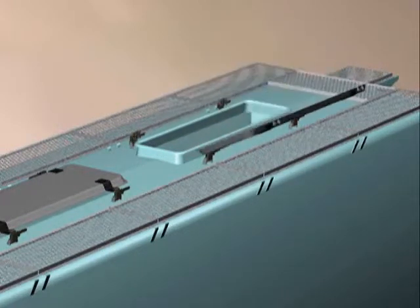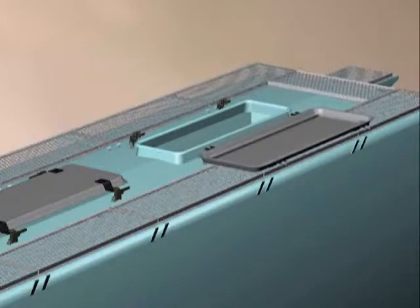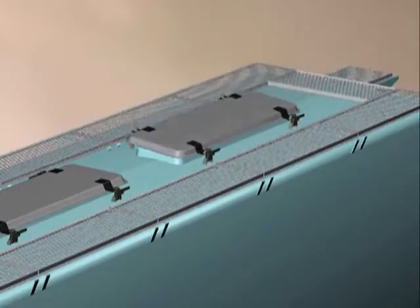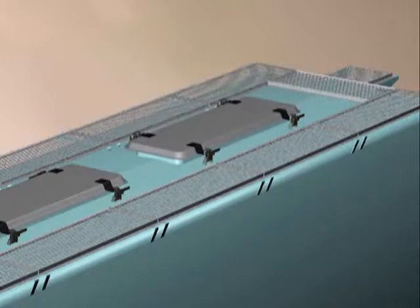To open the hatch cover in the opposite direction, lock the hatch cover locks on one side and open them on the other side of the car. The 30311 is available in a mild steel version with a black phosphate finish.